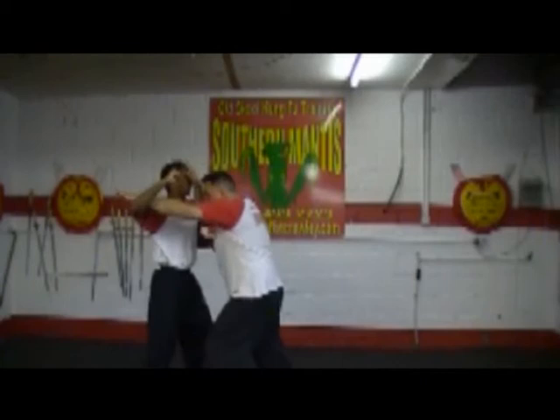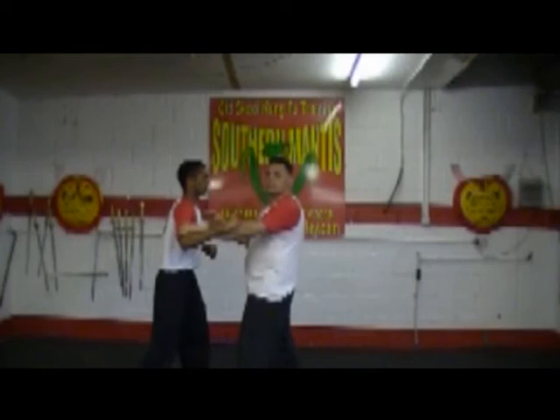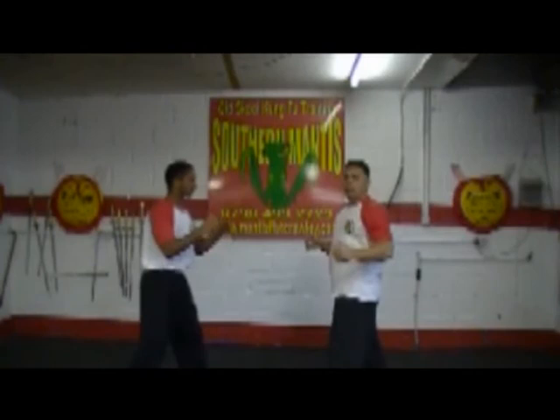Grit your teeth — as he comes in, bang. We can palm straight on the head. As long as we block that arm, that's all that's important. We want to hit him with such force that it's going to knock him back or frighten him and he won't attack us again.